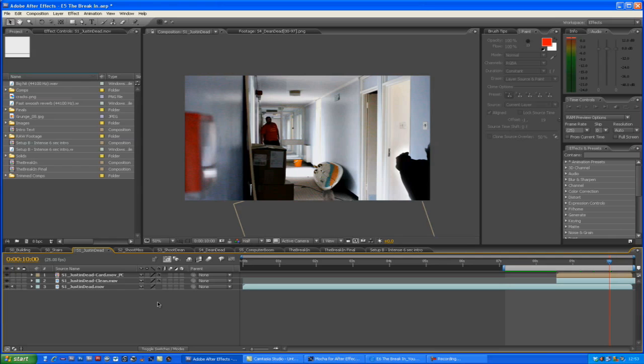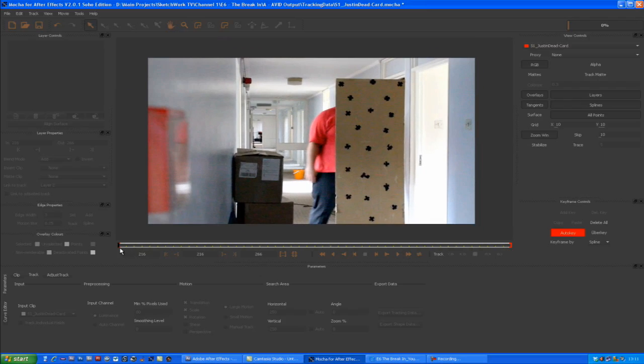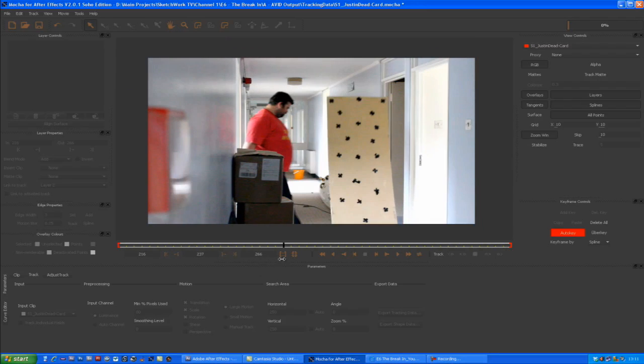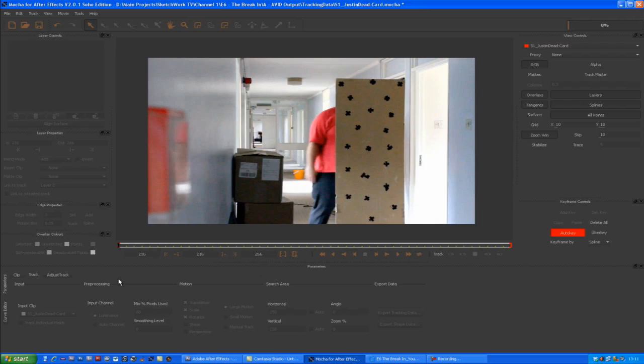The actual effect is created using Mocha for After Effects to track a piece of cardboard. Now we're over in Mocha — I've imported my clip, which is a piece of cardboard with a load of tracking markers on it falling to the floor. We've added lots of markers on the card as track points for Mocha because Mocha is a planar tracker — it gives it lots of places to grab onto with high contrast between the black and light brown.